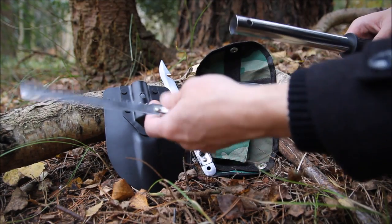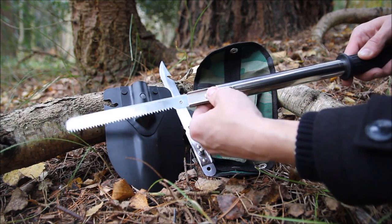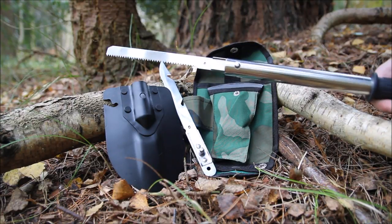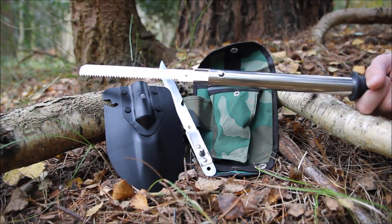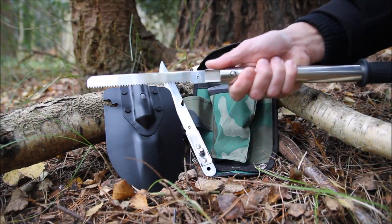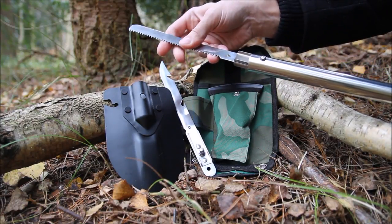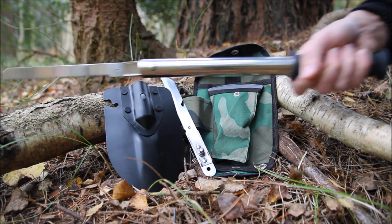First we're going to try out the saw. You just slide it in, press that button down, and it locks into position through the hole. The one thing I find strange is the shaft being so long with the handle down here — it's alright for cutting something up high, but I'd rather have the handle close to the blade to put more pressure down and be more accurate. The saw blade doesn't feel all that solid; I can imagine it bending, especially with the distance between your hand and the saw.